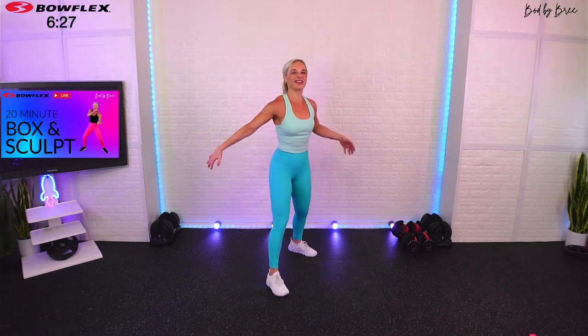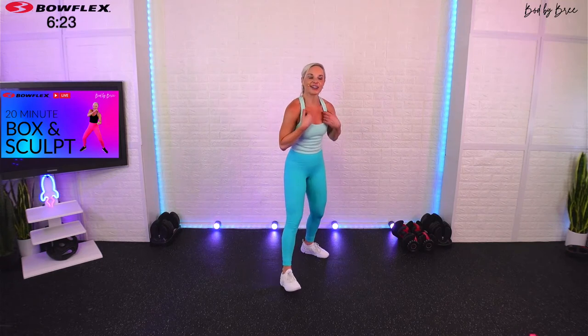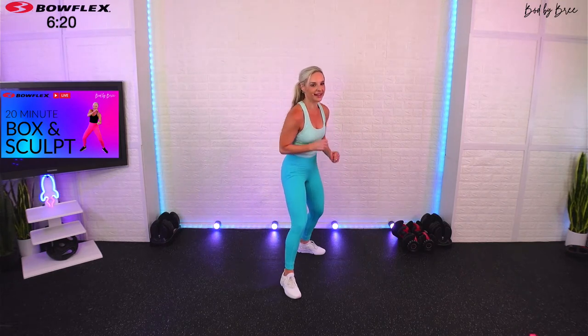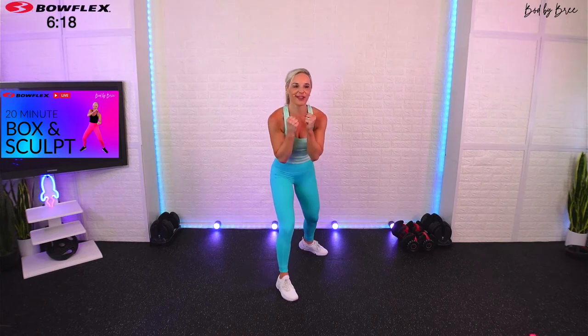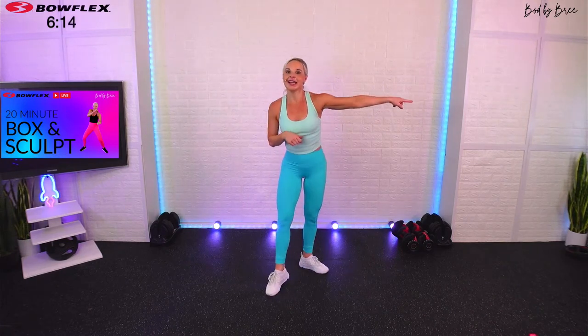Shake out those arms. We're going to hit the second side, then do another set of our strength moves — same moves, so we get two sets in. Guard up, one minute on the clock. Remember: jab, jab, cross — this time we open up and slap the other side. Here we go.